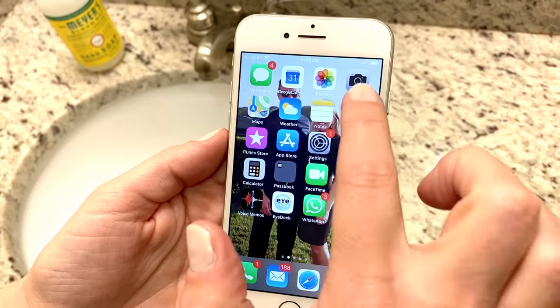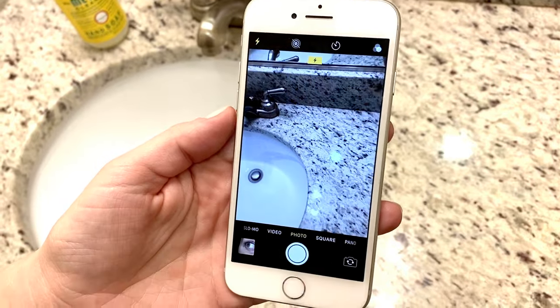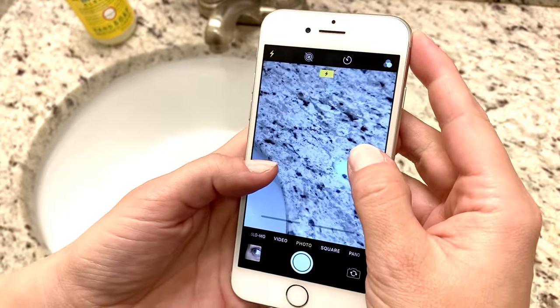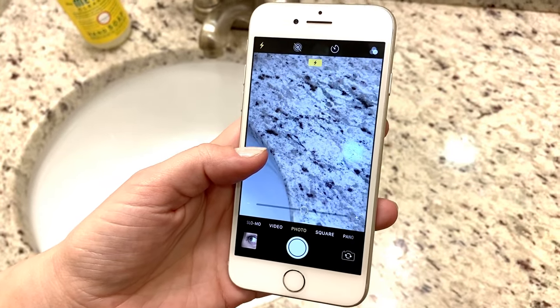To take a picture of your eye, you're going to open your camera app, make sure that your flash is set to on, and then you want to zoom about two to three times. I have my dot right in the middle of my slider bar.